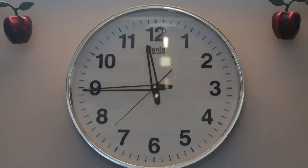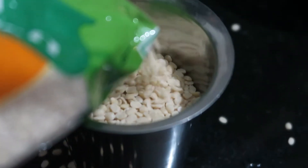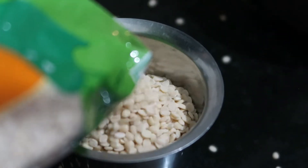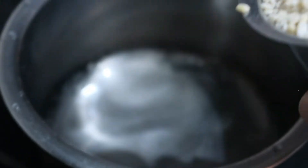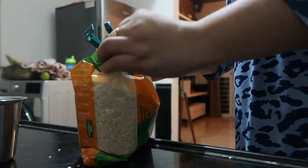Alright guys, it's 11:30am. We are coming in 15 minutes and now I am going to keep it up to date. You have to maintain a 1:3 ratio — like 1 glass to 3 glasses, or up to 4-8 glasses of water.